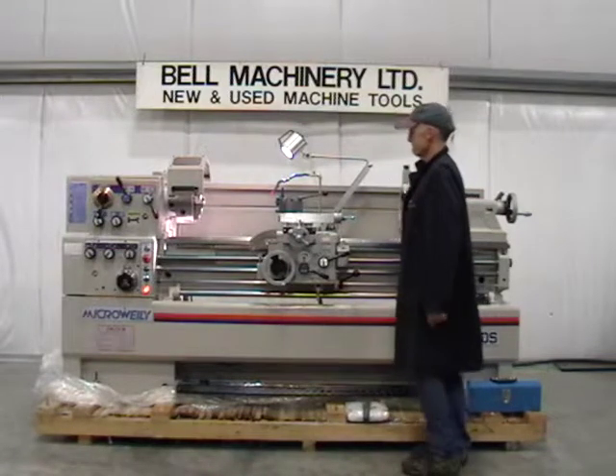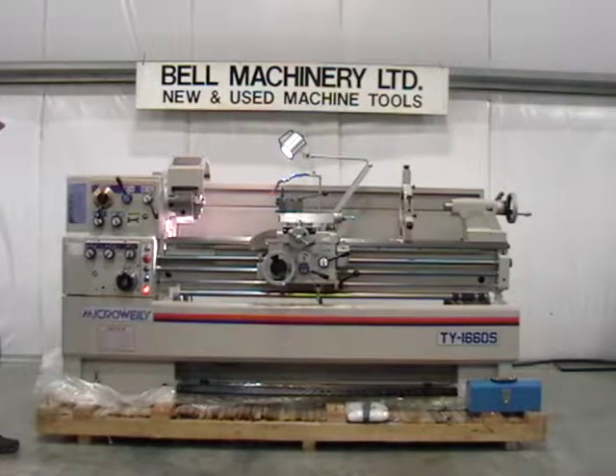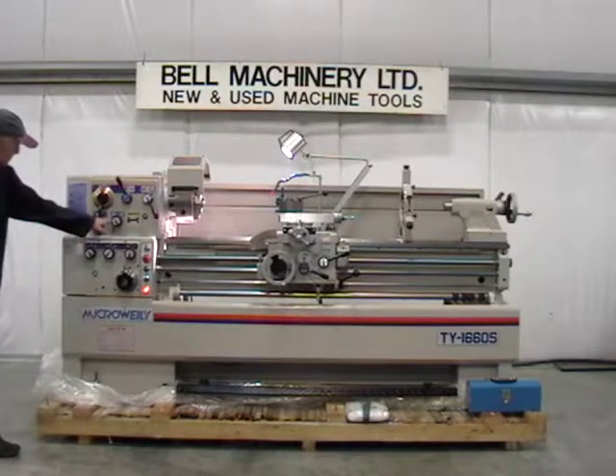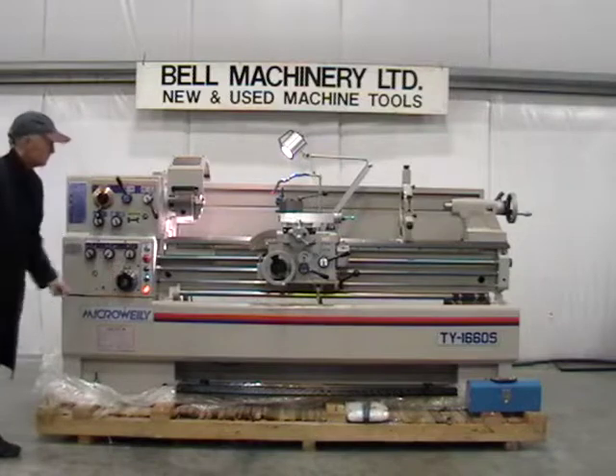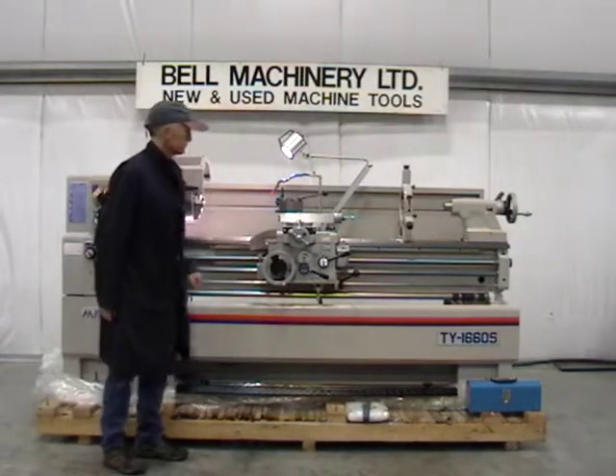7.5 horsepower main spindle motor. 220 volt three phase electrics, certified to CSA SPE 1000. Comprehensive inch metric threading and feed selection, including automatic longitudinal and cross-feed with longitudinal stops.